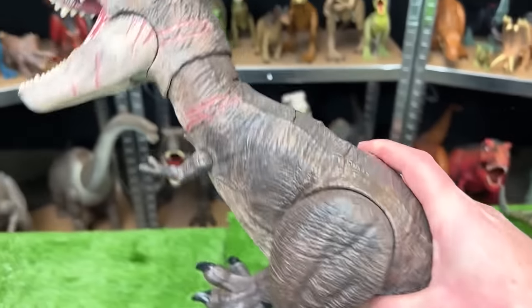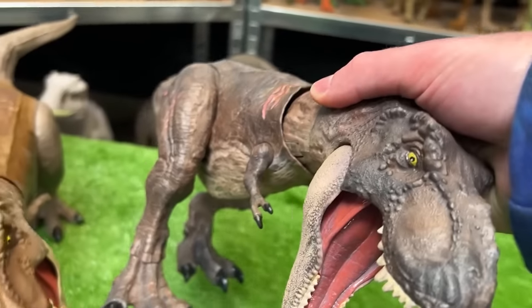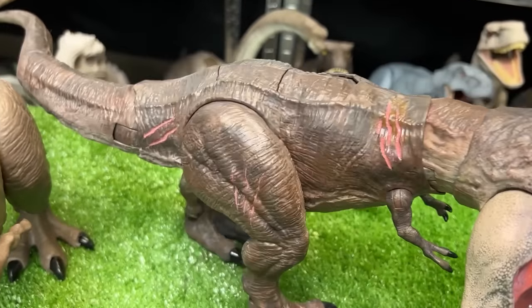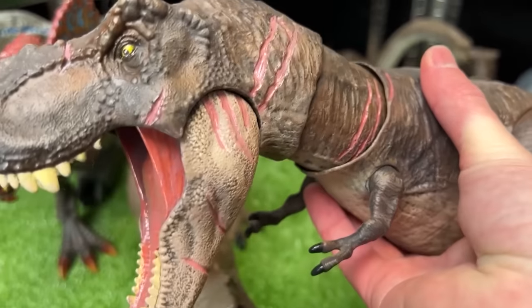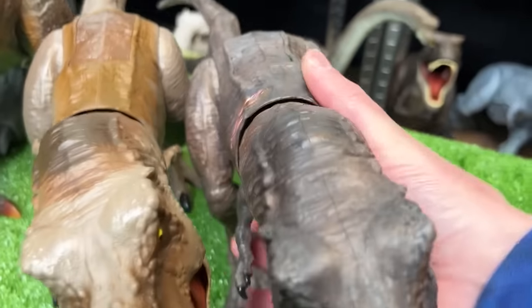Over here is another Terran T-Rex but this one was actually custom colored. Let's set them down side by side so we can see the color differences — this one is a lot darker and actually has a lot more battle damage painted all over its body. Look at that, even some more battle damage on the other side. That is really cool. Let's set this down next in line.